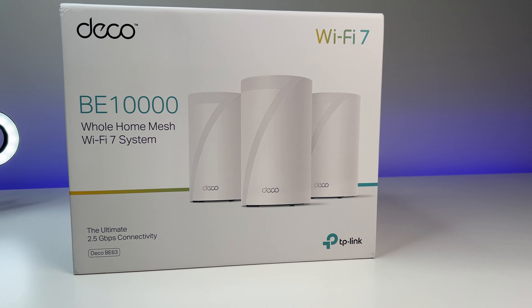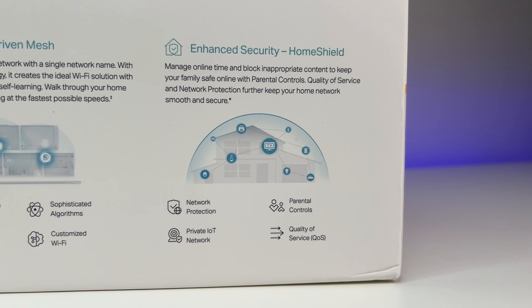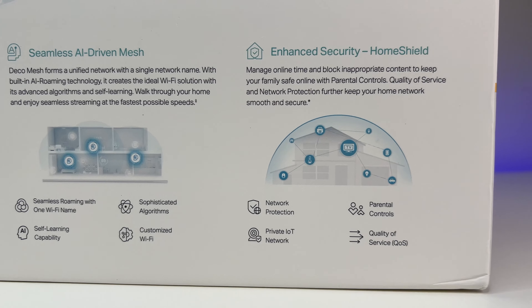This is TP-Link's newest Wi-Fi 7 mesh system called BE63 or BE10,000. It is a mid-tier Wi-Fi 7 mesh system, priced at only $699 at the time of this review.